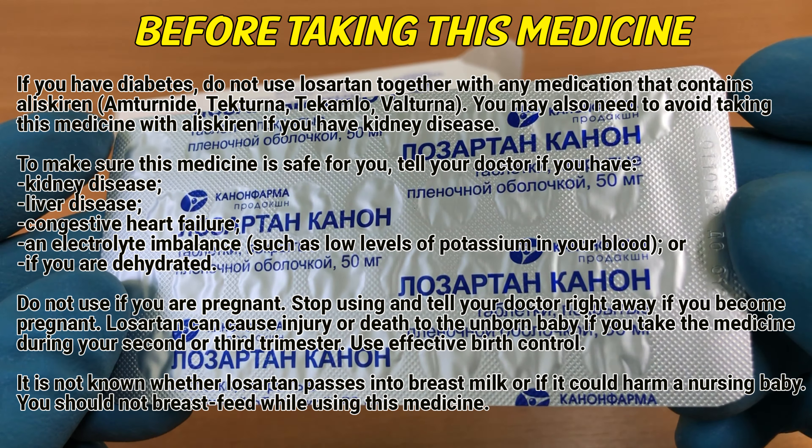Do not use if you are pregnant. Stop using and contact your doctor right away if you become pregnant. Losartan can cause injury or death to the unborn baby if you take the medicine during your second or third trimester. Use effective birth control. It is not known whether Losartan passes into breast milk or if it could harm a nursing baby. You should not breastfeed while using this medicine.